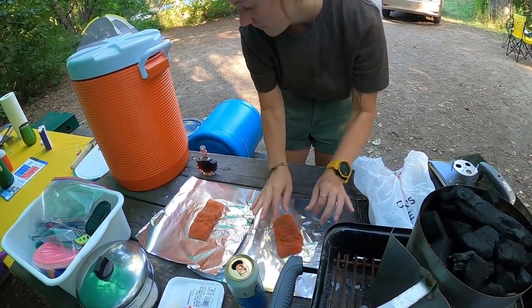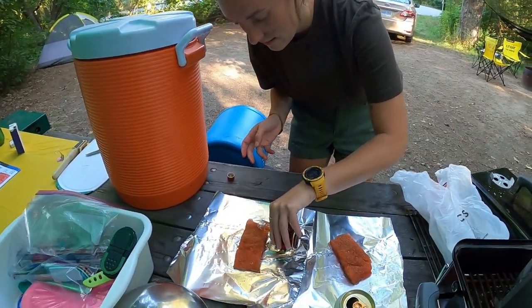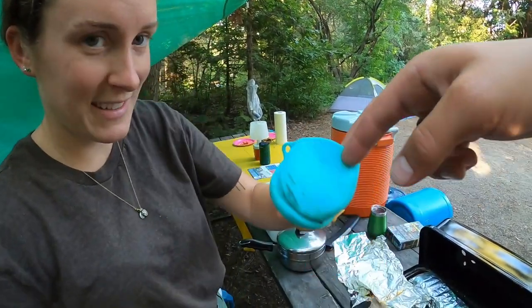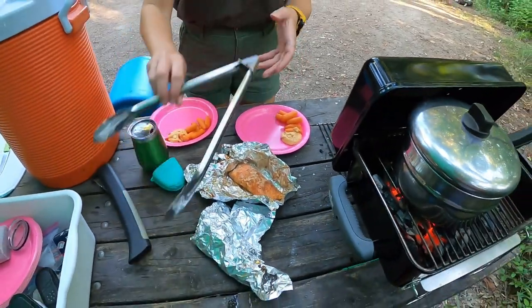And wrap it, and then do it on the barbecue. Nice. Okay, that actually looks decent. It does.